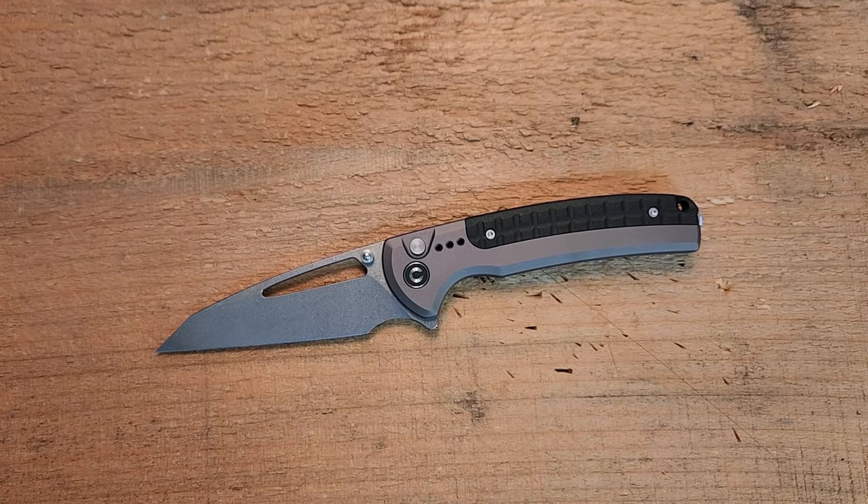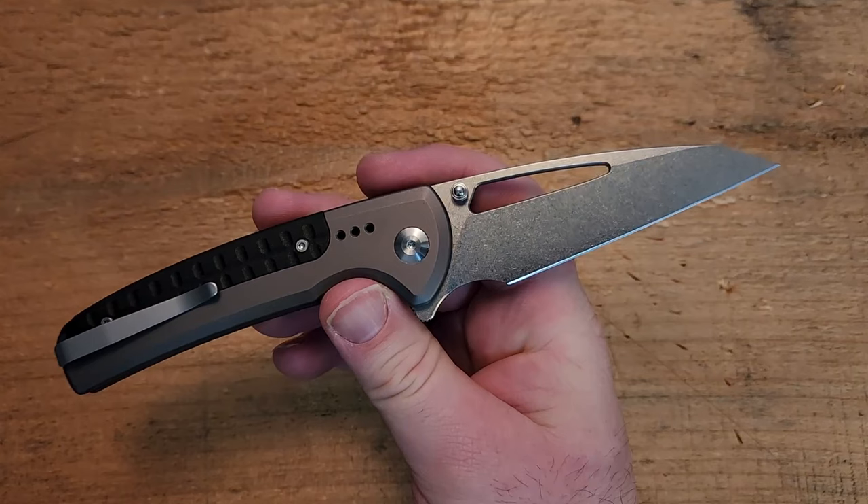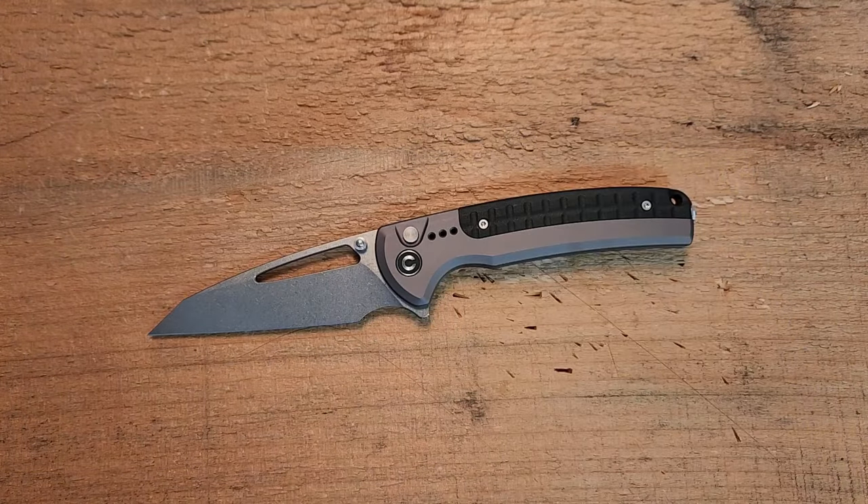Hey guys, Kevin Clear here with a knife video. Today we're looking at one of my favorite knives of 2023. I know it's a bit late that I'm reviewing this, but it's so good that I really wanted to talk about it. I've had it for quite a while and spent a lot of time with it. This is such a winner from CGRB, from Civivi — this might be the current Elementum, appearing in every way, shape, or form imaginable.